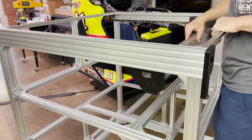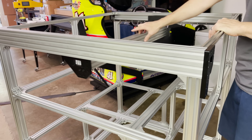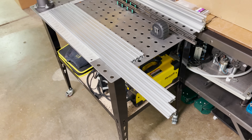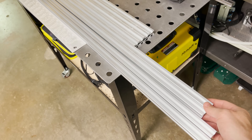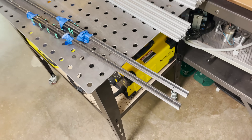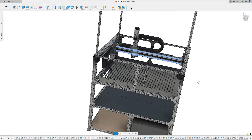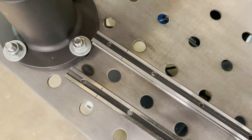It seems like it slides pretty well. While I had this all out, I went ahead and cut the extrusions for the enclosure — two full length at 1,000, two cut down to 960, and four at 700. Next I need to cut off a little of these HDR15 rails. I've marked them out and I'm going to take them outside and use the angle grinder to cut those off.